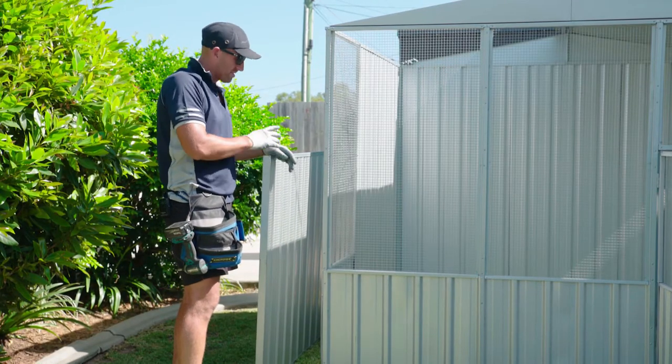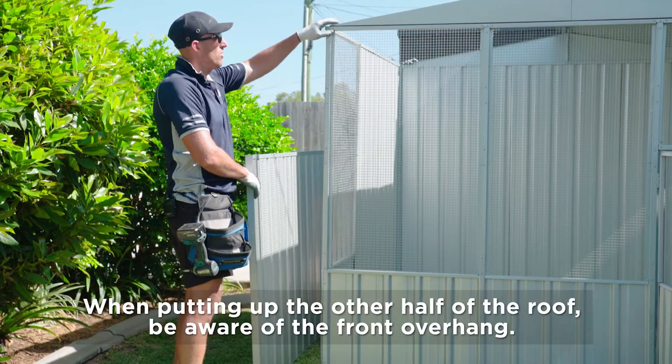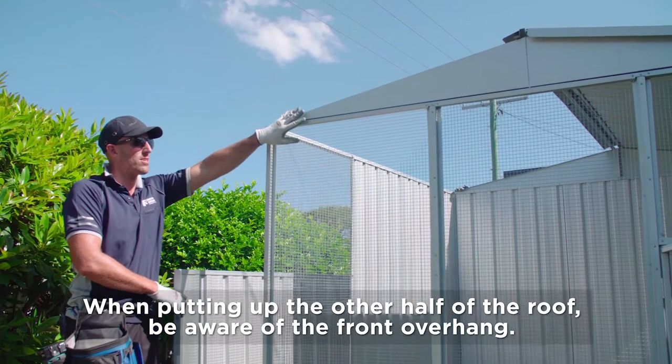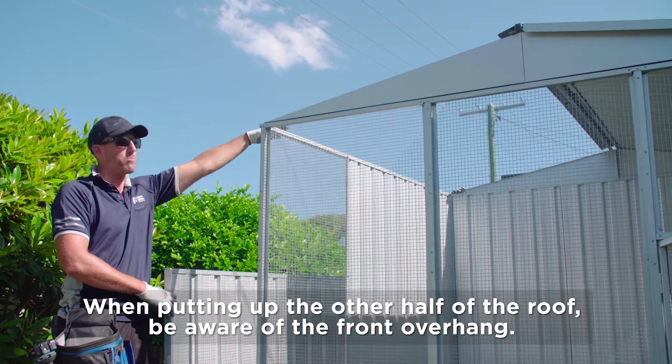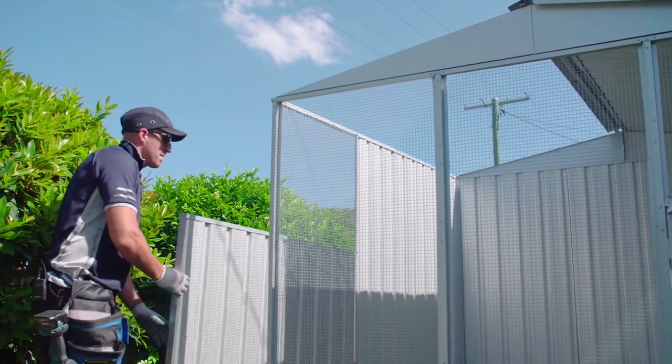Once we've got that roof attached, the second stage is to get our other roof on. Now as we slide it on, we go to line it up. Just make sure you're aware that you'll have a 47mm overhang at the front, and you'll be flush with the back gables. So when you slide it on, just keep that in mind.